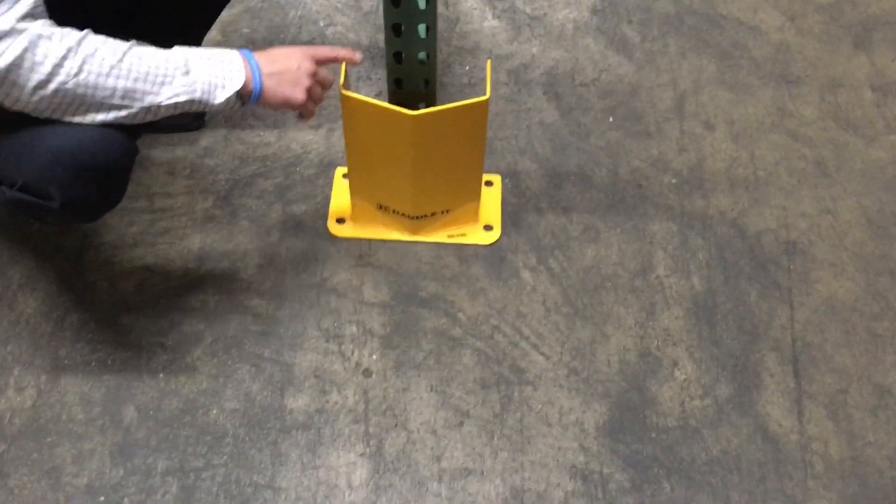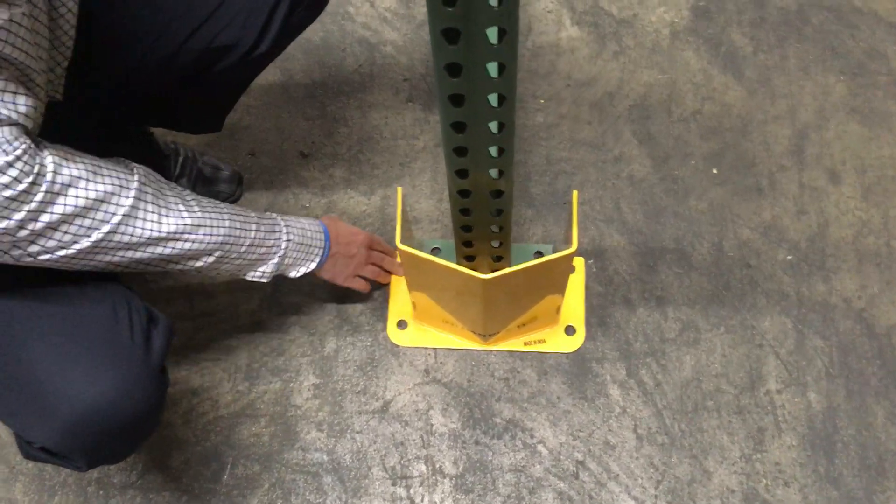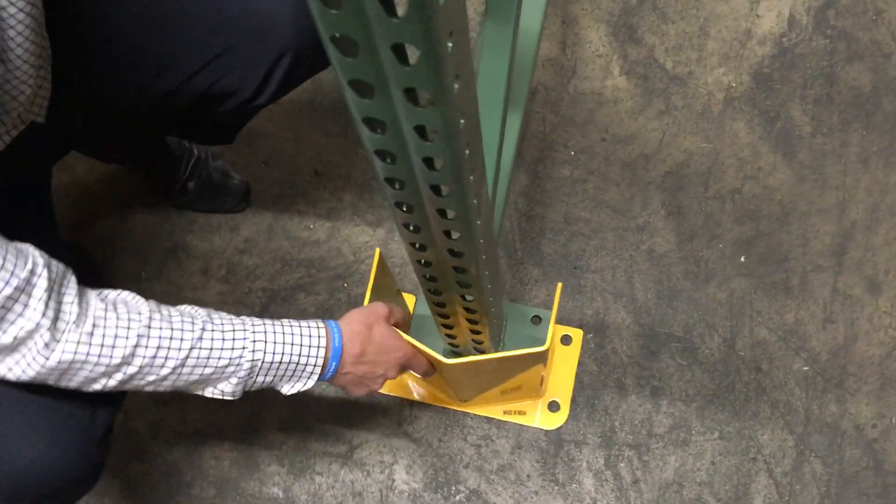Now one thing you'll notice here, this is quite a bit bigger. It is sturdy because it does have four anchor points on it, but you do get in the aisle a little bit.